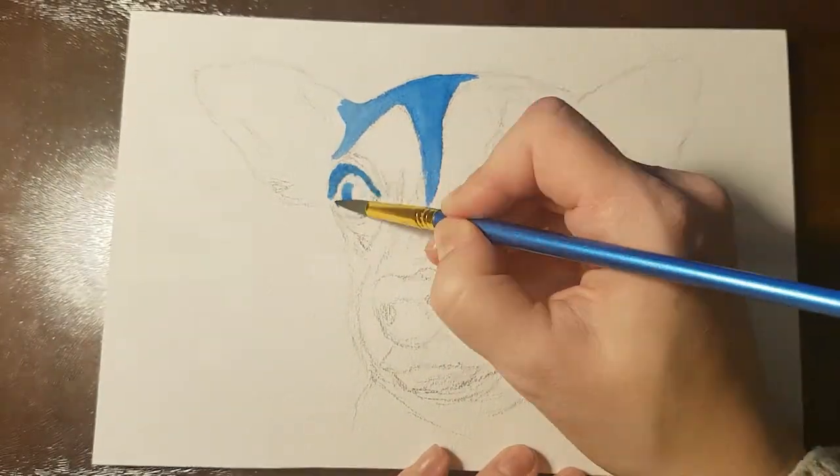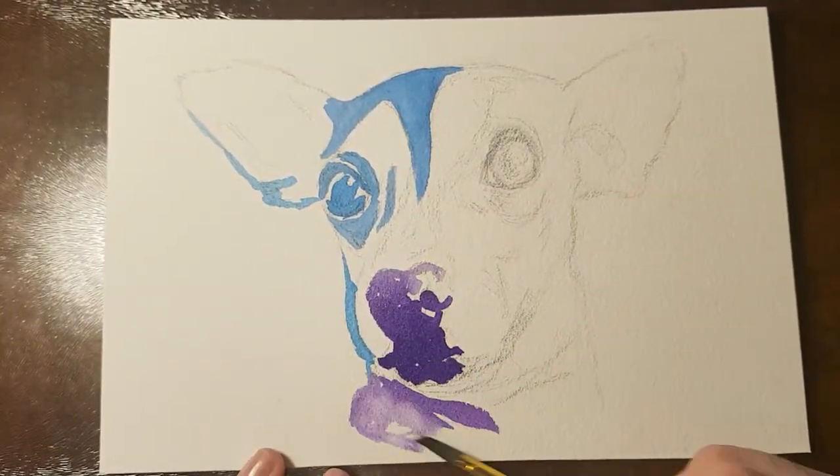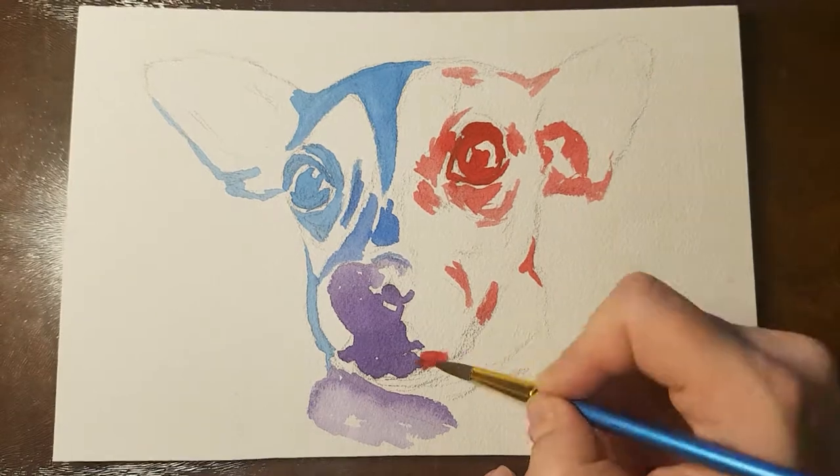I start with mapping out my darkest darks. I always convert my image to grayscale so I can see the values better, as I will not be using the realistic colors of this doggy. I use blue, purple and red for my darkest darks.